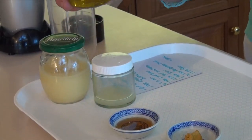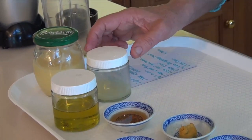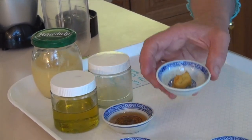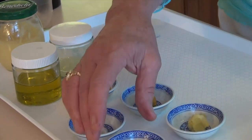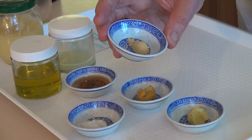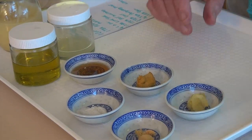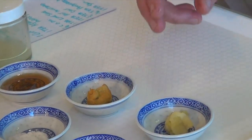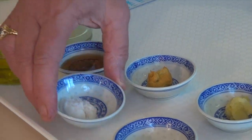Then we're going to use a quarter cup of olive oil, a tablespoon of lime juice, a teaspoon of hot mustard, and also a half teaspoon of powdered mustard. We have some garlic — a teaspoon of garlic — and a teaspoon of salt. So those are all our ingredients.